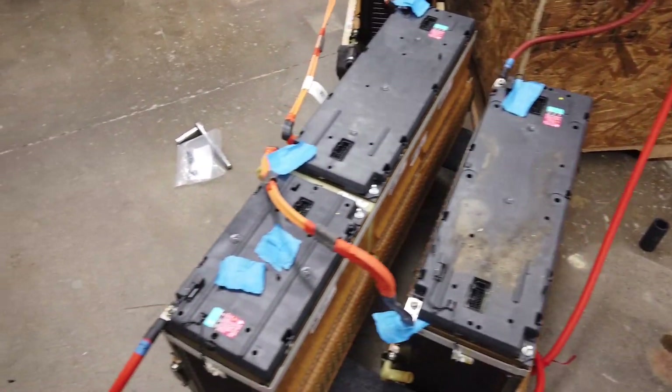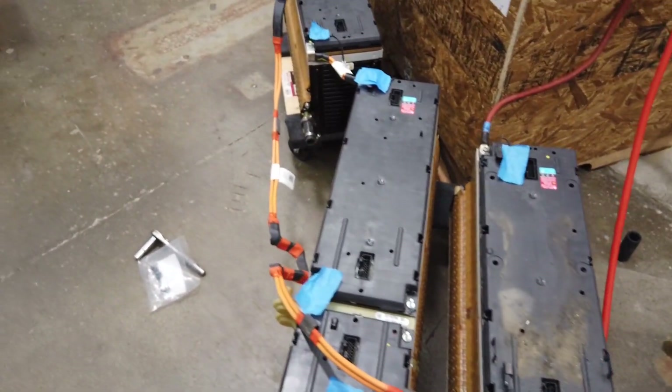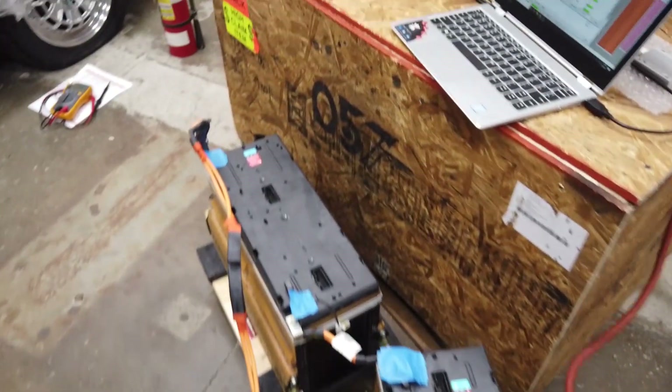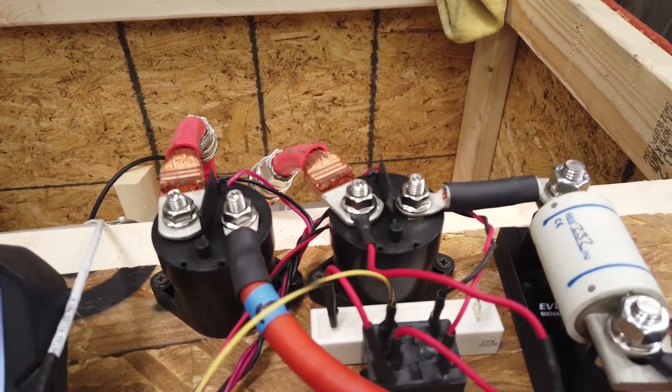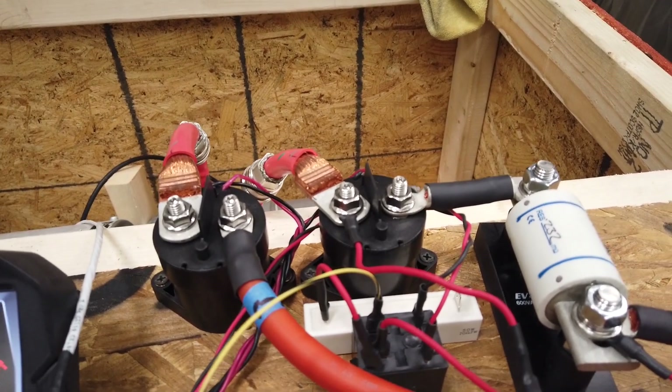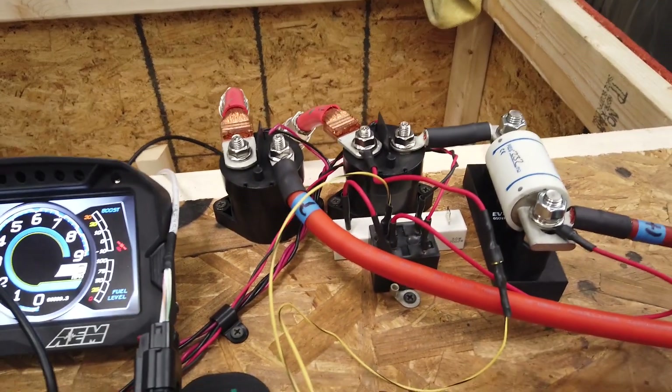I have a couple of battery cables that go down to my packs. The packs are wired in series from positive to negative, all chained together, and up at the relays they're making about 365 volts total. Right now that's actually live — 365 volts — so you have to be very, very careful.